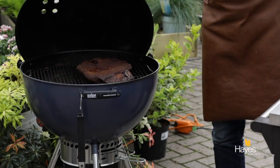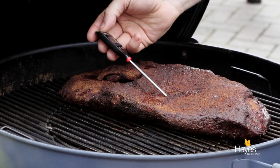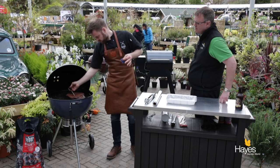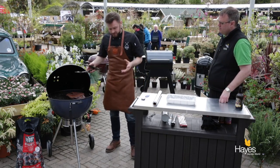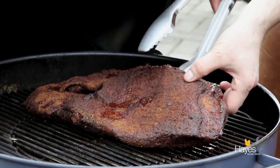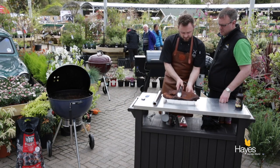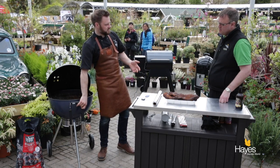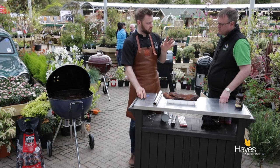We're back with our brisket in the Master Touch. It's had about 4 and a half hours. Just give that a little temperature probe - tip of the probe into the centre of the brisket. We're between 72 and 75 degrees - that's our target temperature to take the brisket off. We have a crust on the outside; it's been smoked for a good 3 hours. As far as fuel management, we came back maybe 3 times to put about 3 or 4 extra unlit coals into the BBQ.